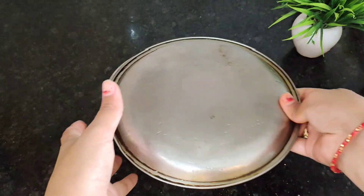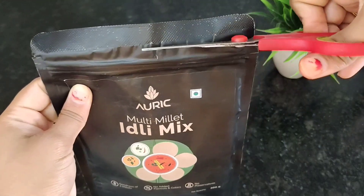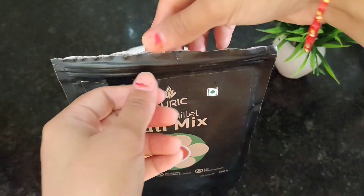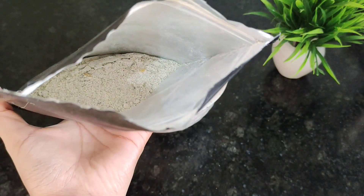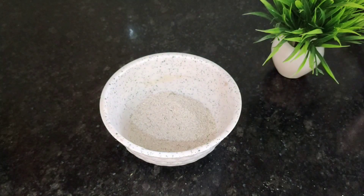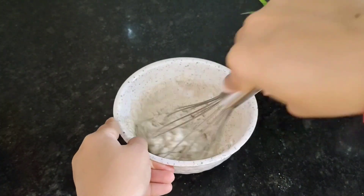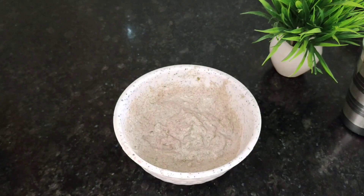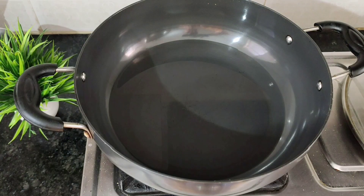At the same time, let's prepare the Idli batter to save time. This is our Idli premix packet — let's cut it open and see the premix inside. It comes in powdery form. I will take half a bowl of premix and add half a bowl of curd — again a 1:1 ratio. For this premix, you don't need to add water; curd is enough.